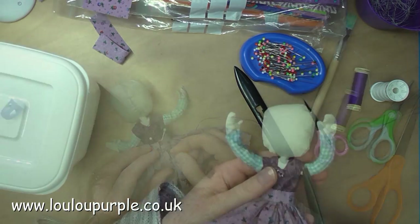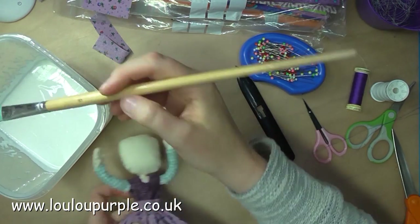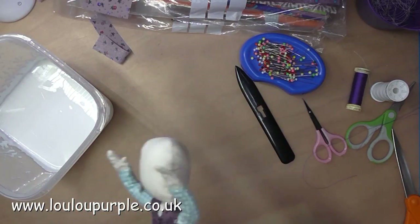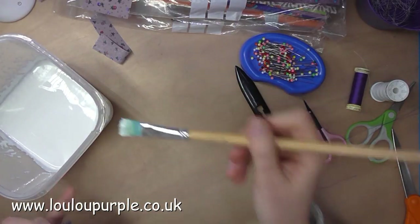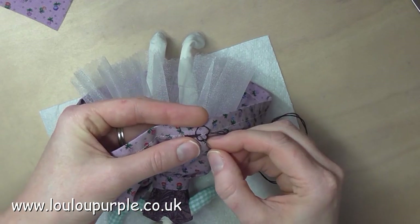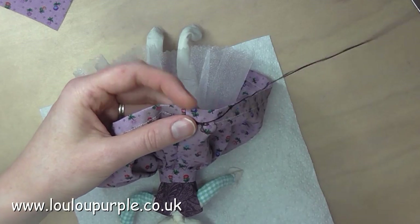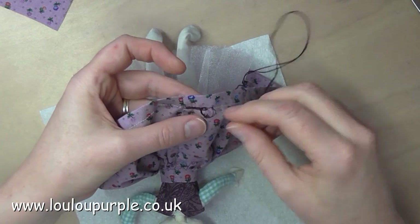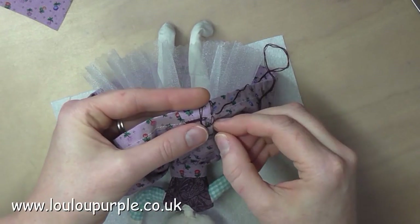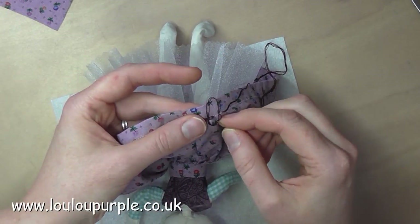I am now using my builder's PVA glue, watered down, to treat under the armpits where the fabric was fraying slightly. Here I am doing the Hungarian braided chain stitch again around the bottom edge of my fairy skirt to give it a little bit of decoration.